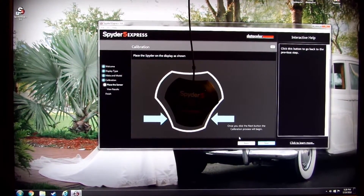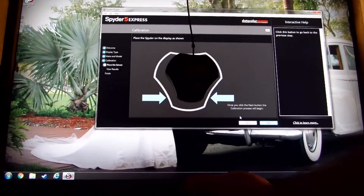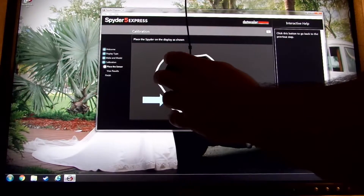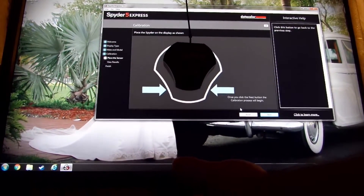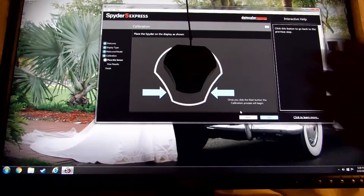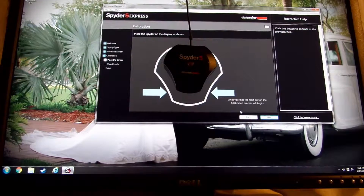Now that the Spyder is plugged in and on there, I'm going to tilt this backwards a little bit just so that it's flat on the screen. Alright, it's flat. Now let's go ahead and start her up.